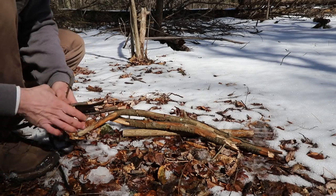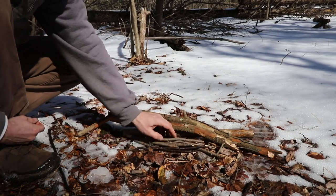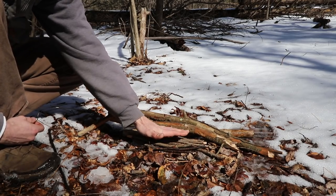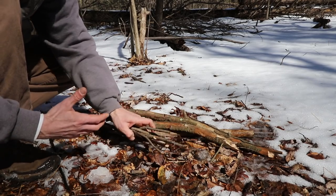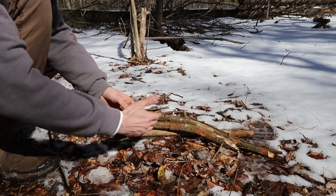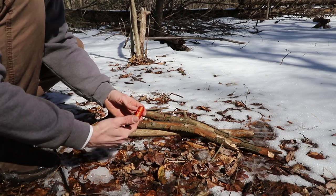It doesn't require you to hold that button down. So I'm gonna show you right now how understanding how to utilize your gear just a little bit more can be beneficial. Normally what I would do in a situation like this where there's a lot of snow and moisture on the ground is build some type of platform — just a pile of sticks — to keep my initial flame source up off the ground. But if we understand the equipment we're carrying and how to use it to its maximum potential, we can think about eliminating something like that.